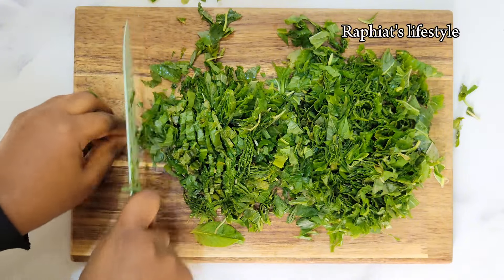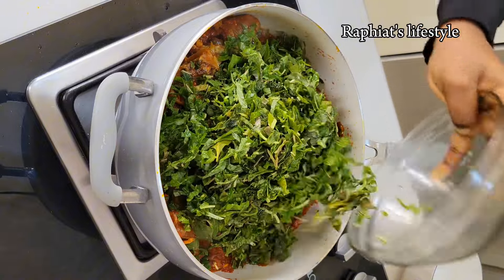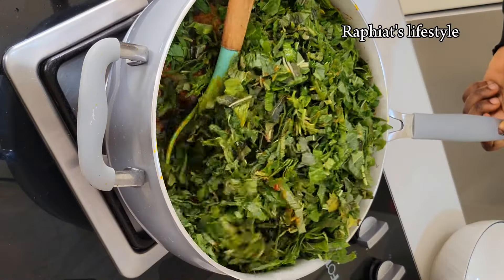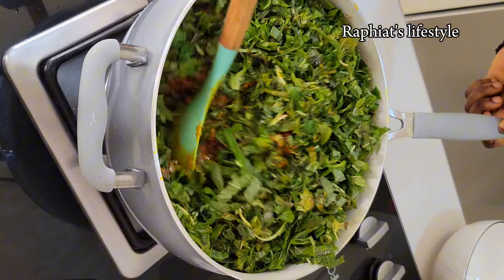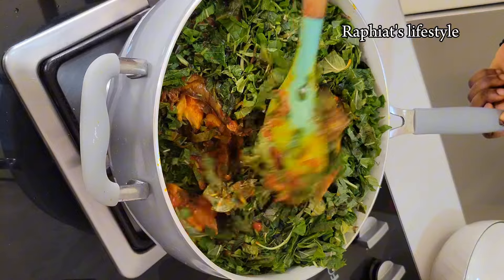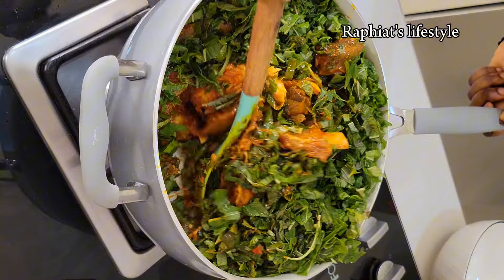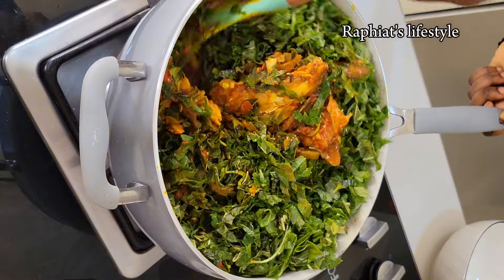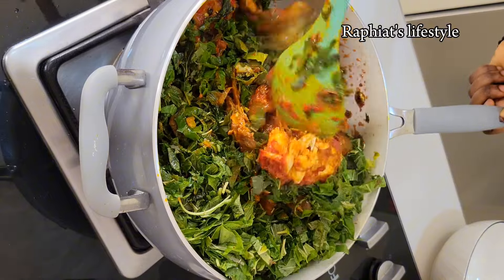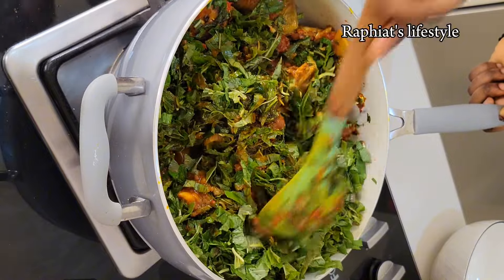I'm going to go ahead and add the vegetable into the soup. Add as much as you can handle — it's vegetable soup after all. One thing with vegetables is that once they are exposed to heat and steam they reduce in quantity, so don't worry about adding a lot. After adding the vegetables I'm going to stir thoroughly making sure everything is well combined.